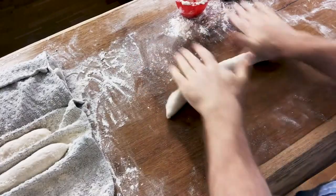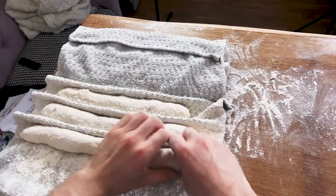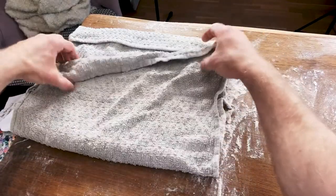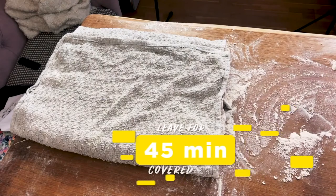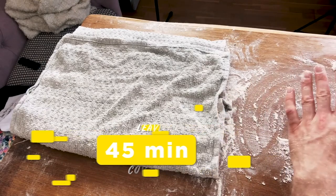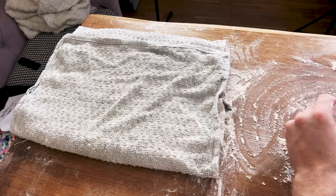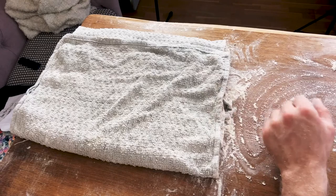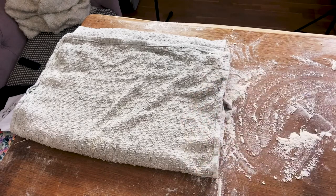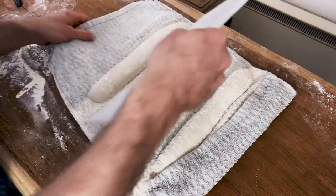The shaped baguettes get placed seam-side up in the couche folds to hold their shape, and we fold the cloth between each one to support them. They get left there for around 45 minutes — sometimes a bit longer depending on the temperature of the room. If it's been in a warm room it can make quite a big difference, so we'll check back in 45 minutes and then put them in the oven.